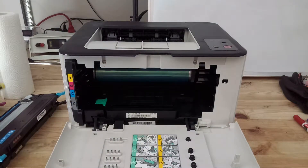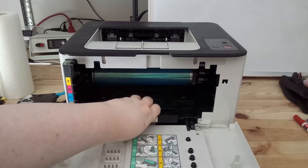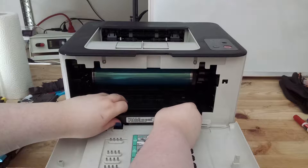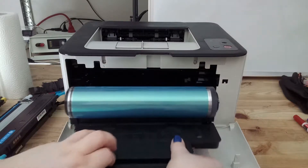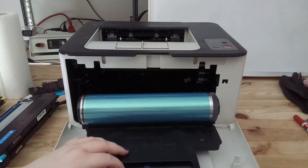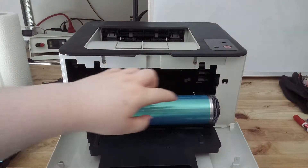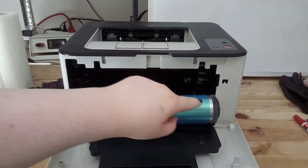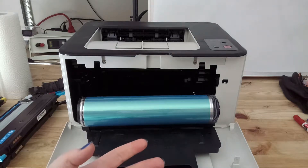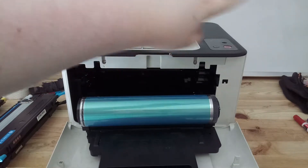And now we get to the second important part of the laser printer, and that is the photosensitive roll. This thing is amazing. What basically happens is when you want to print a text, a laser will engrave the text on this photosensitive roll and all parts that got touched by the laser will be conductive. And I will show you this on the whiteboard.